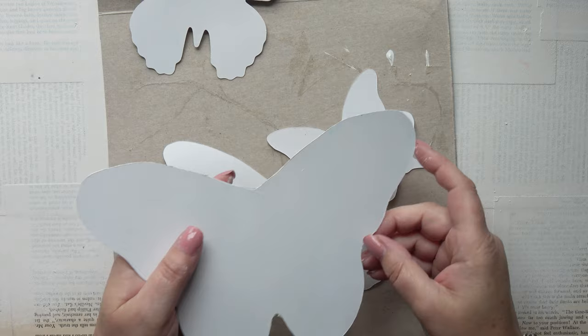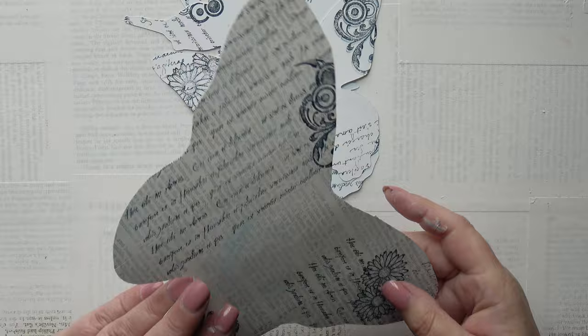So now I'm going to do the stamping. Here they are stamped — I've gone over them, added a bit of variety so each one is different, and of course I've done both sides.